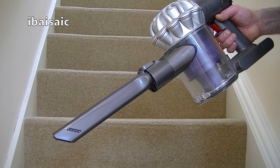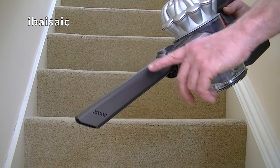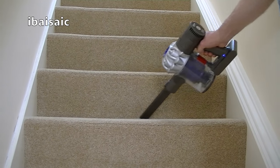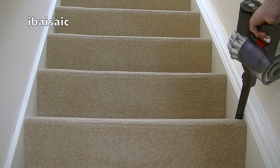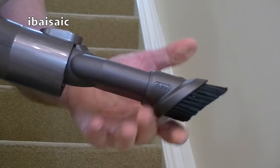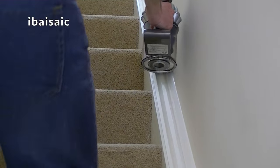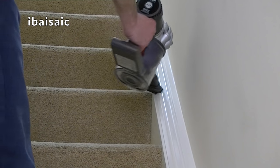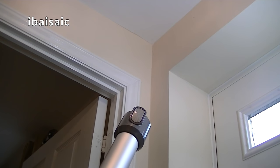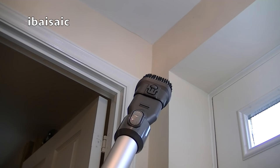And of course when you've cleaned the treads and risers with the motorized tool, you can attach the crevice tool to get into all the corners. Then you can click on the combination nozzle, extend the brush, and you have the perfect tool to clean the sides of your stairs. And of course you can connect any of the small tools to the end of the extension wand so you can reach up high for those pesky cobwebs.